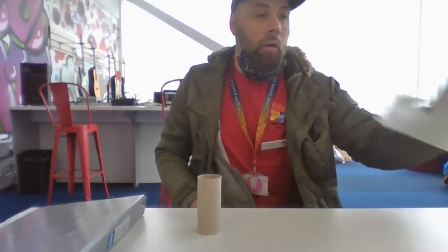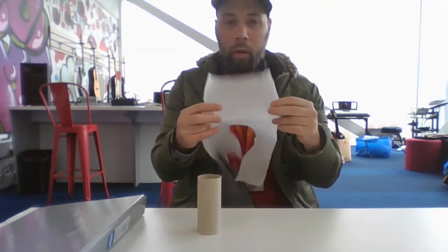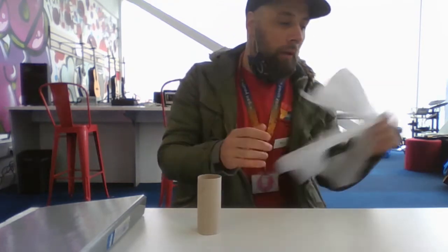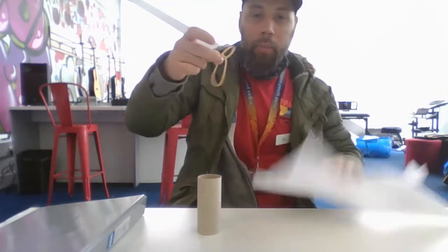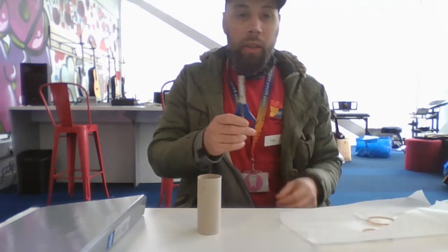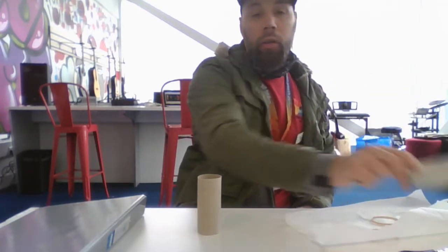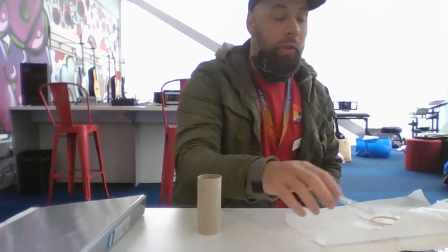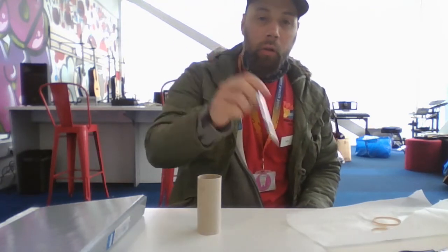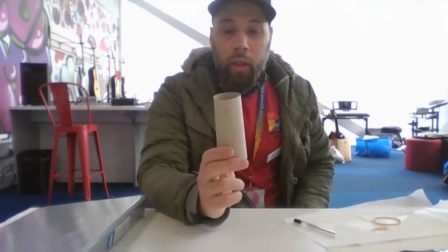You'll also need some wax paper, greaseproof paper for baking, or tissue paper, elastic bands — one will do — scissors, a pen, and something to draw a circle with. I'm just using sellotape, and you'll use the pen to put the hole in the end.